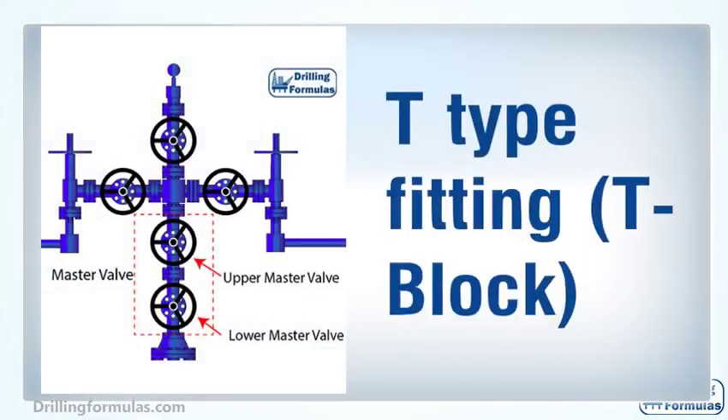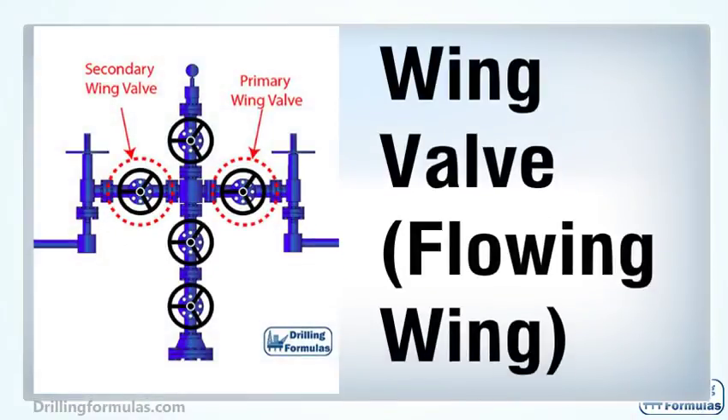A T-type fitting, or T-block, allows diversion of flow stream from vertical to a horizontal flow line. A wing valve is located on the side of a Christmas tree, and it is used to control or isolate production from the well into surface facilities.